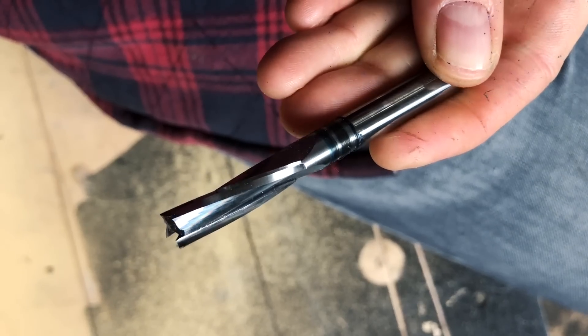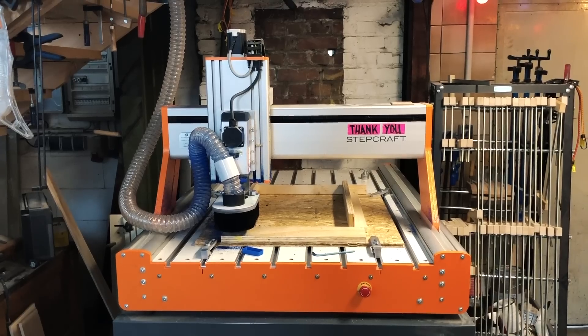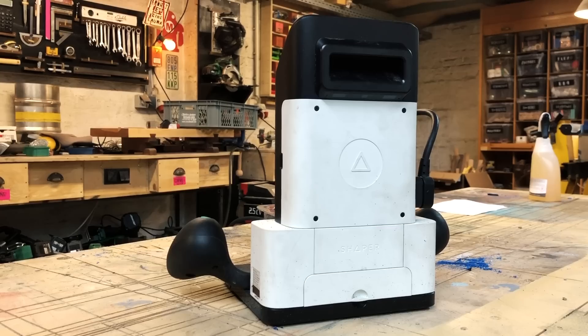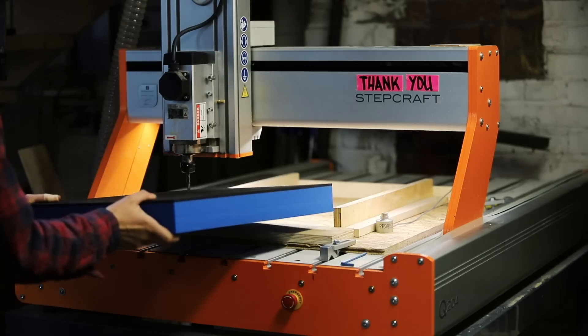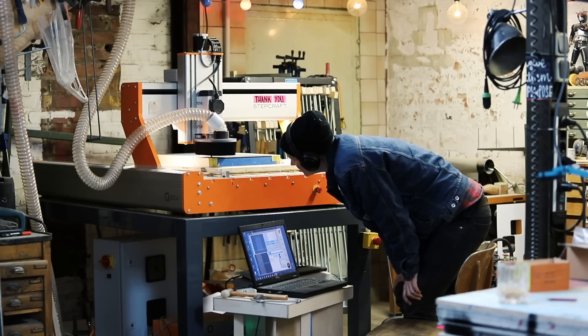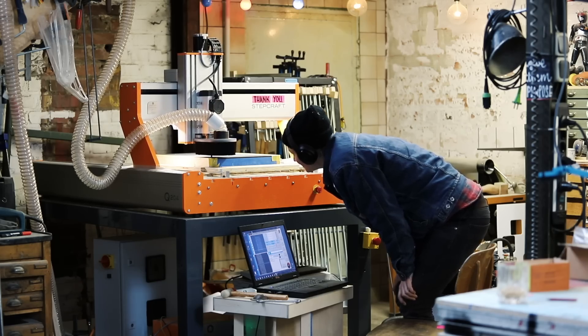To cut the foam I used these three-fluted cutter bits — they were fantastic. I took advantage of the two CNC systems I have: on one side I have the Stepcraft Q204, and on the other side I have my Shaper Origin. Both machines have different strong suits. The Stepcraft is a workhorse — I used her, her name is Lulu, for all the shapes that are repetitive and all the big cutouts.